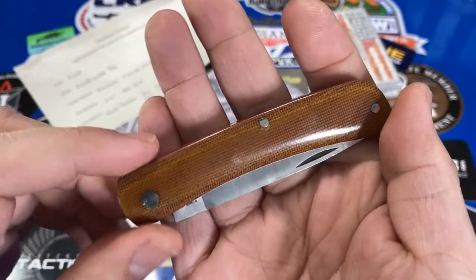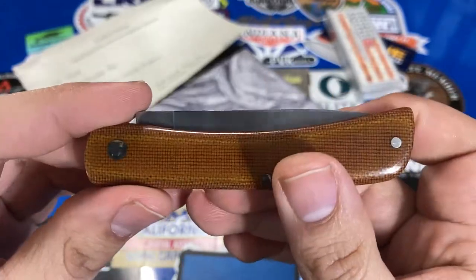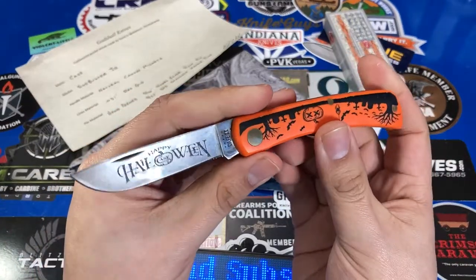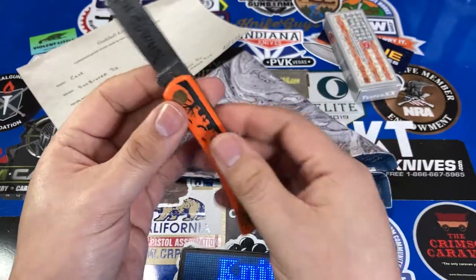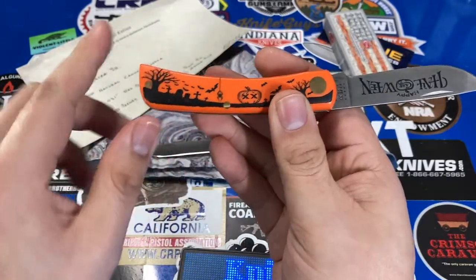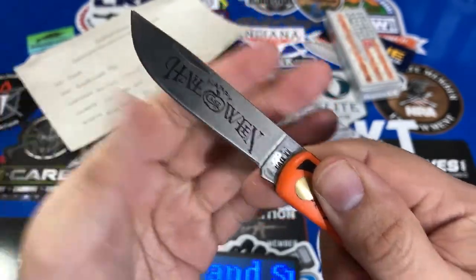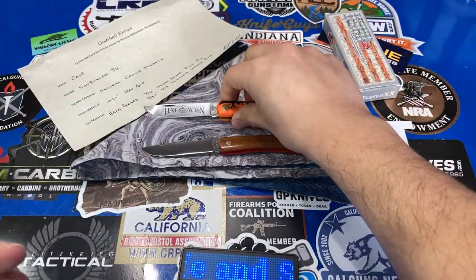I wanted something a little unique, but I also already had a Sodbuster Jr. and wanted something more convenient to carry. I already had one in micarta — a really nice Halloween version. I am not at all against rocking my Halloween knife every day of the year, but the downside is the finish starts to get wear and tear on it, and you lose the details on the drawing. Same thing with the etch on the blade — it's just wearing off and not as bright as it once was.